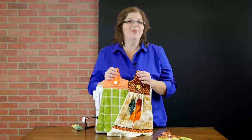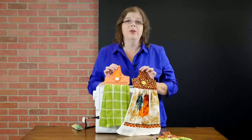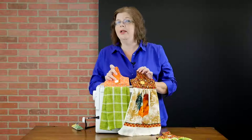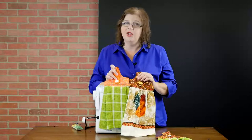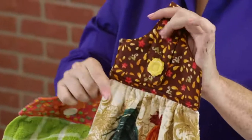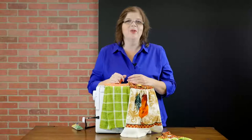Once again, I am Mary Beth Temple. Thank you so much for joining us here. You have learned how to make this cute little hanging towel with either a practical button closure or a snap and button decoration. Also remember, you can make gathers or you can make pleats. I hope you have a great time making a bunch of these for your kitchen. We'll see you next time.